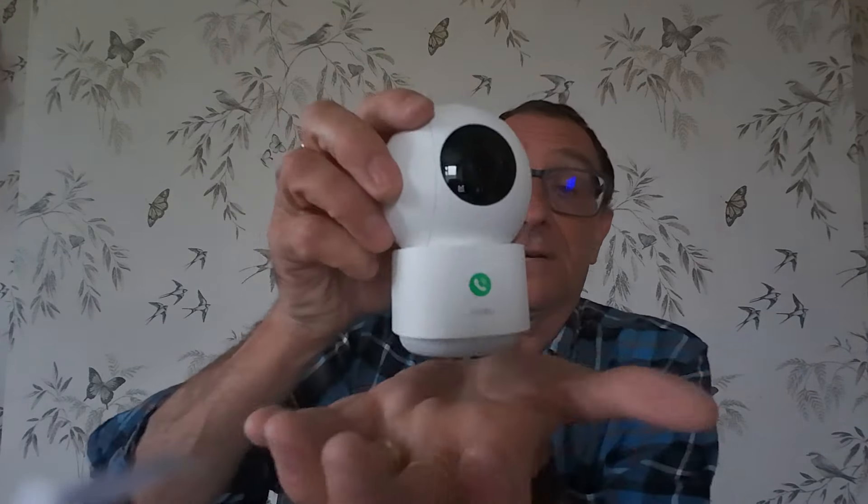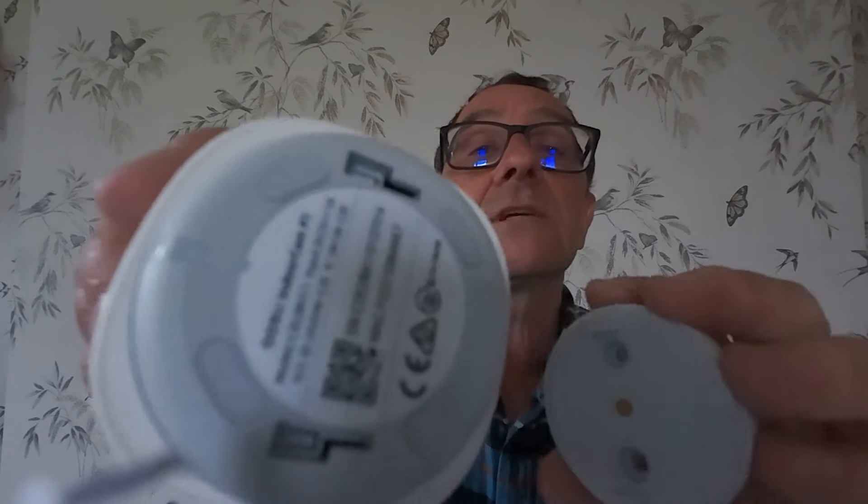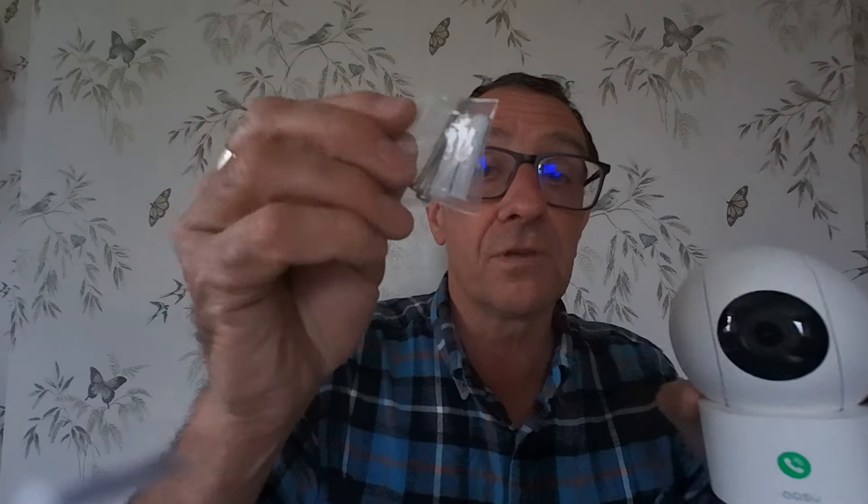Then we've got the OASO instruction booklet, nice and simple. The camera's got dual Wi-Fi modes and smart motion tracking. The camera can be mounted freestanding, which is what we're going to do in this demonstration, but if you wanted to mount it onto a ceiling, rafter, or beam, there is a mounting clip. It also comes complete with a couple of screws and rawl plugs for mounting.